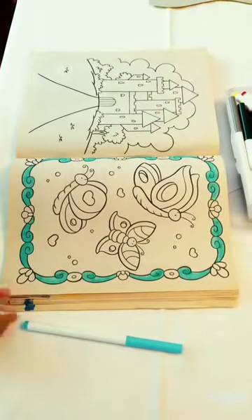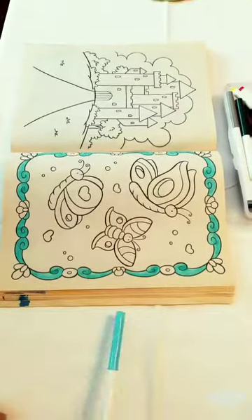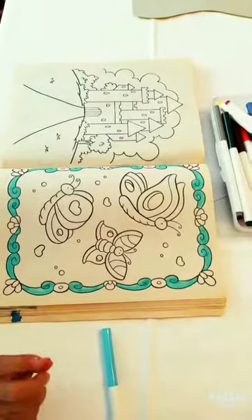I'm back guys and I finished coloring with the blue marker and now I'm going to color the flowers and the bees. I hope it turns out good.